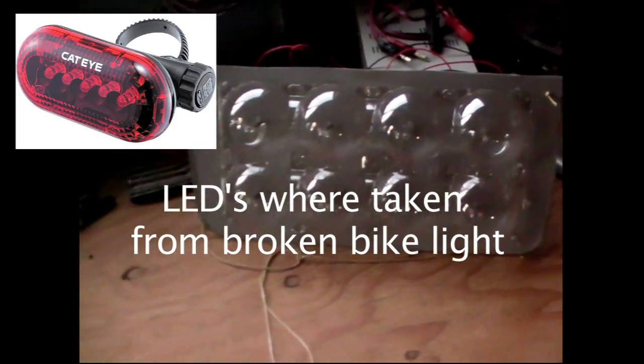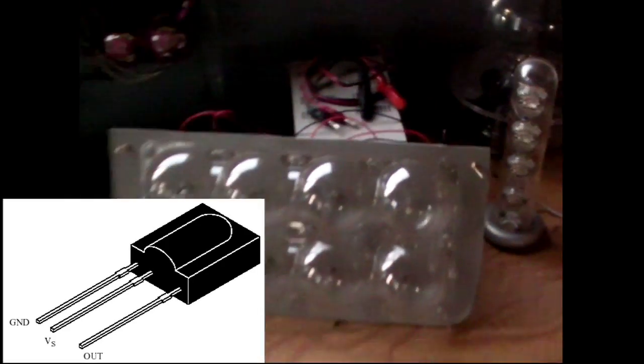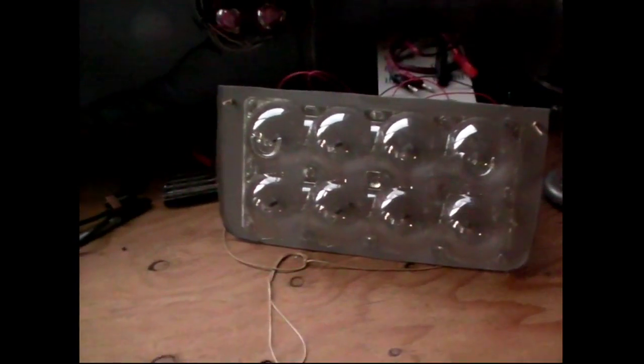This is all controlled with a TV remote. Why a TV remote? Because it is proven technology. The IR detectors sitting up here — two of them — only pick up 38 kilohertz, which means sunlight is not going to be a problem, and you can be relatively far away to actually start the lights.